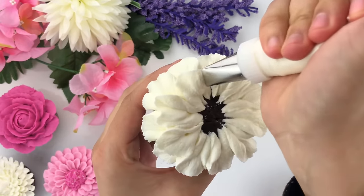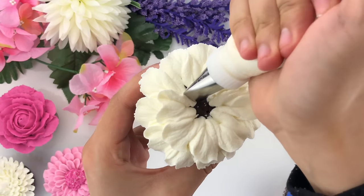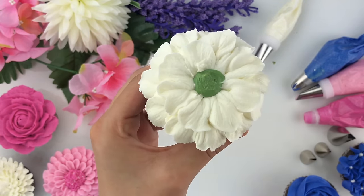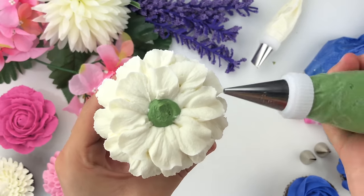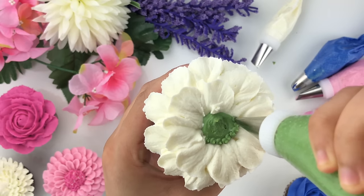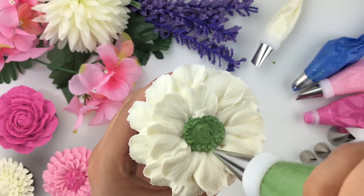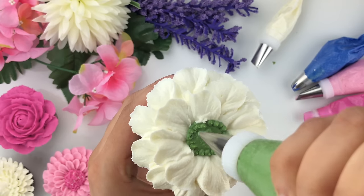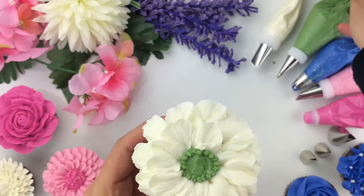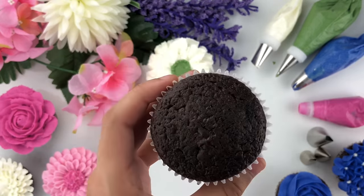Once you've done that, create a smaller version overlapping your previous petals — again holding at an angle and creating a back-and-forth motion in the shape of a heart. Once you've gone all around, take the Wilton tip number 12 with green buttercream and fill in the center, then using Wilton tip number 3, create small little dots all the way around the edge of the green buttercream. This gives a nice realistic effect to your anemone flower — ruffled and elegant.